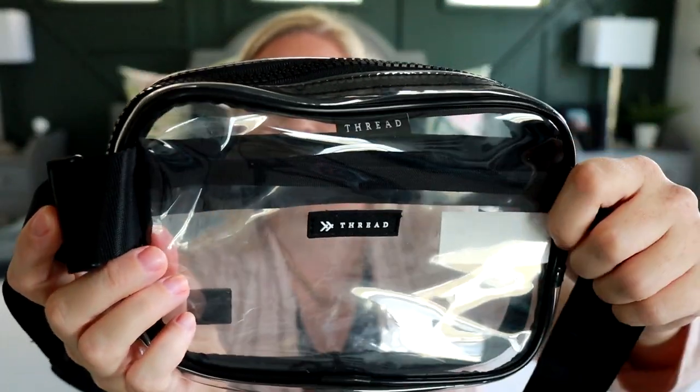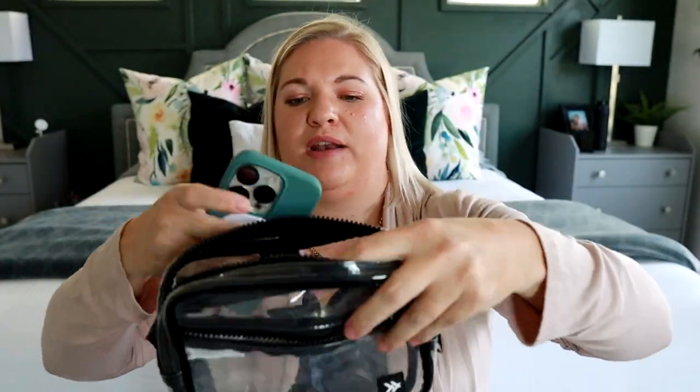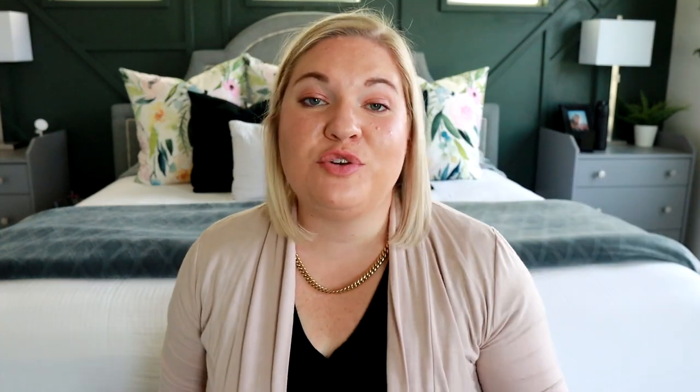If you want to be hands-free, I found this one from Thread. It's a really cute kind of fanny pack or sling situation, and it does feel nice and high quality. The whole thing is clear see-through material and it has a fun chunky zipper that's nice and smooth. It does have two separate sections — a main section and a zipper on the front for another little pocket. It's just really nice and classic looking with a black strap that has 'Thread' woven into it. It feels pretty high quality without being too expensive — this Thread one will not break the bank.